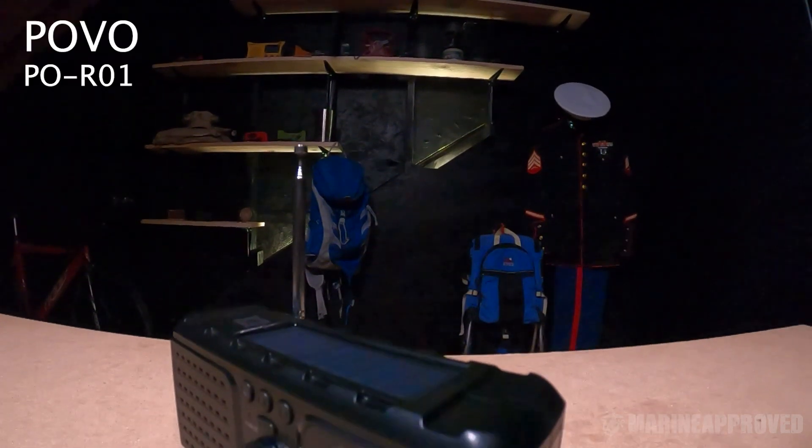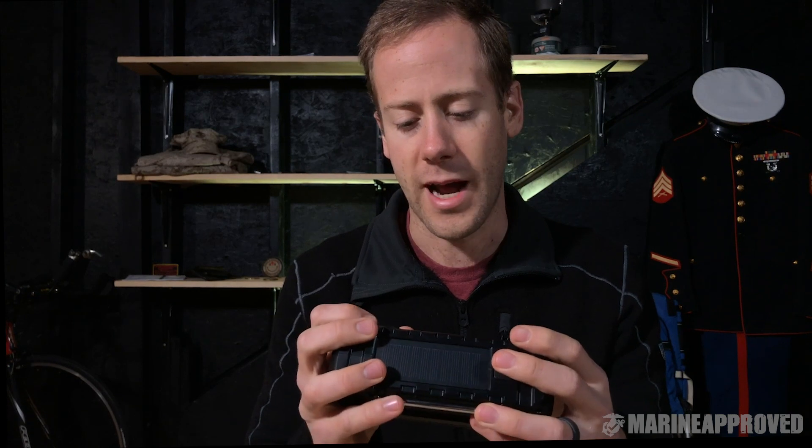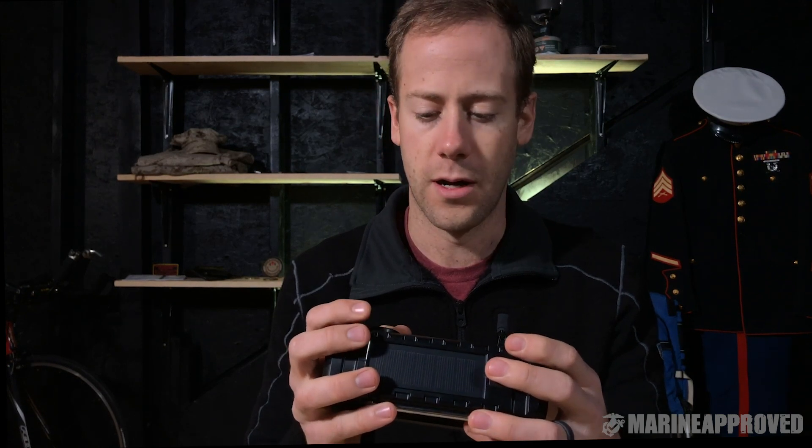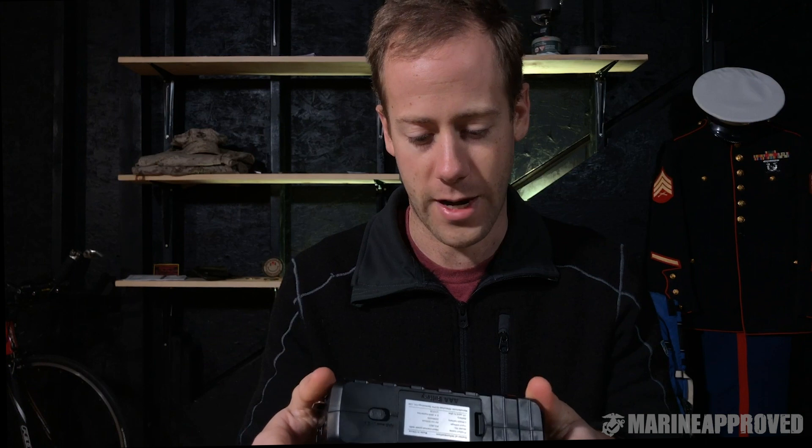The next one is the Povo. It seems kind of cheap at first, but once you start messing with it you realize it actually does the job pretty well and has the features you want — not at all a bad radio. It has an SOS siren on the back.